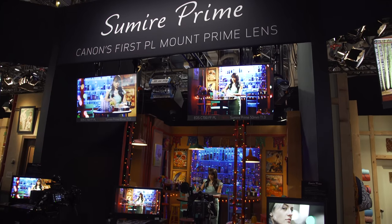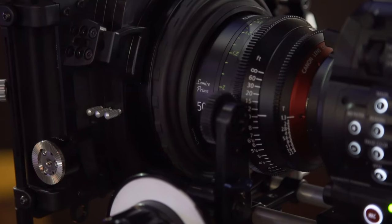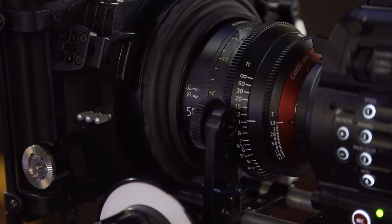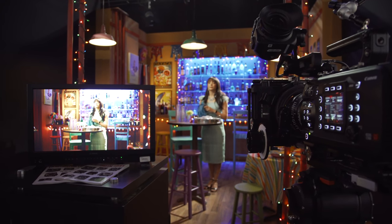Canon Professional Products has dropped a new cinema line, so let's talk about this new glass. We're looking at the Canon Sumire line of lenses — pronounced Sumire, a Japanese word for a particular flower. Conceptually, it's about how when the flower opens up it gets more beautiful, and that's sort of what this design is: as we open up the iris, the image starts to shift.